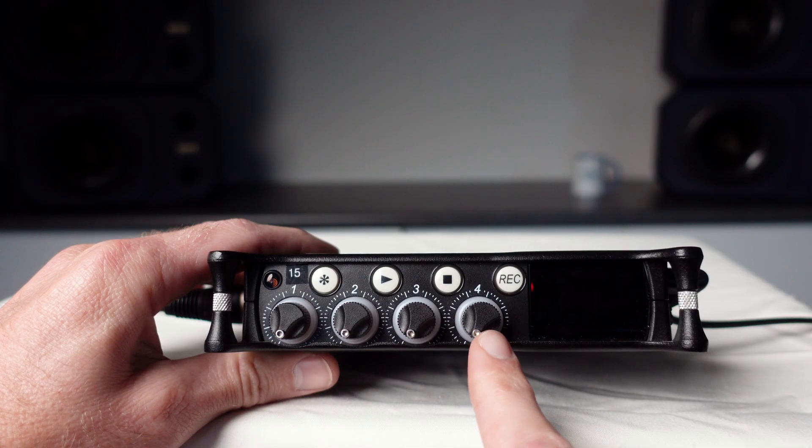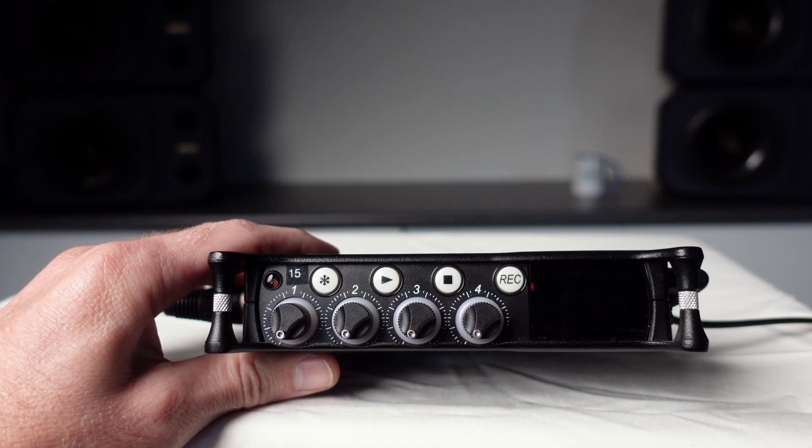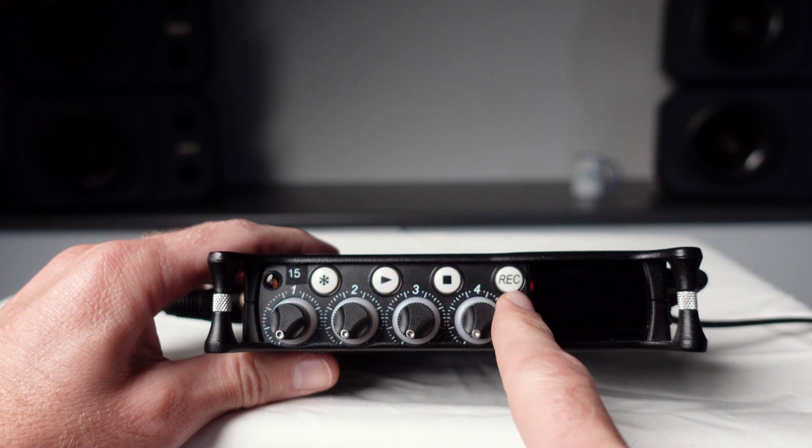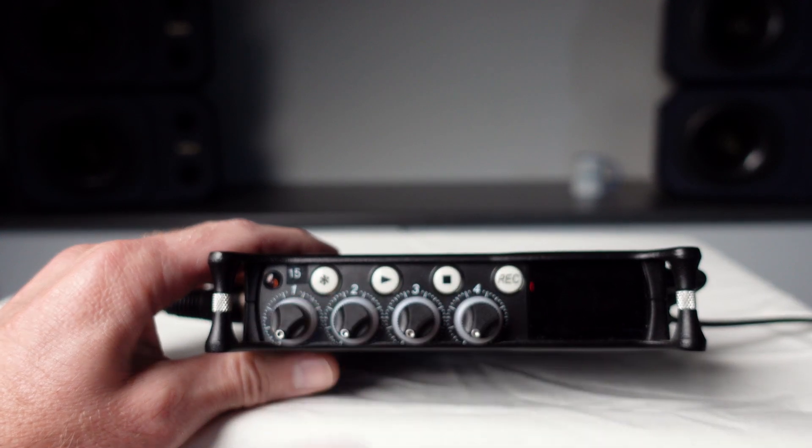Now let's have a look at the front panel. Here we can see four level control knobs, one for each input. We have our play, stop and record buttons, and we also have the start button which I'll talk about later.